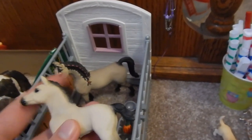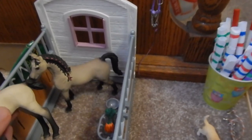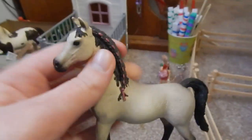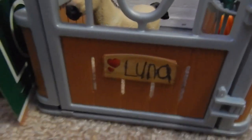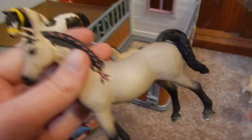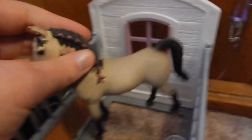I believe these are Arabians — I'm not sure, but I'm fairly certain. I decided to name the foal Star. I already have a Star, as you probably know, but no one's going to confuse the two of these. I thought Star was a cute name, especially since her mom's name — I decided to name her Luna, or Lunar Eclipse. I figured Lunar Eclipse was what I was going to name him, but now he's going to be Eclipse or Solar Eclipse, because she has stolen the show name Lunar Eclipse.